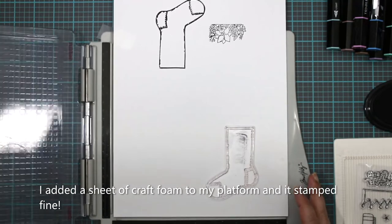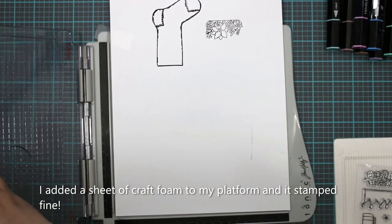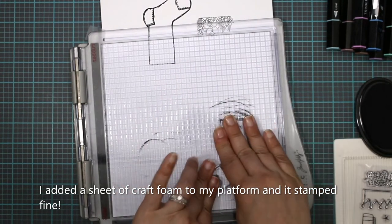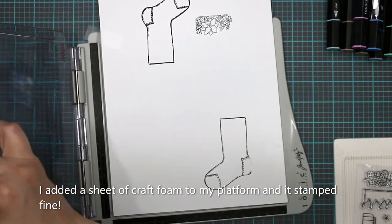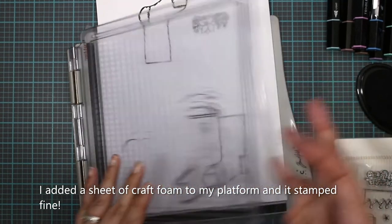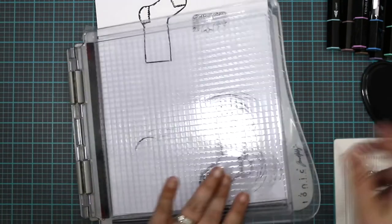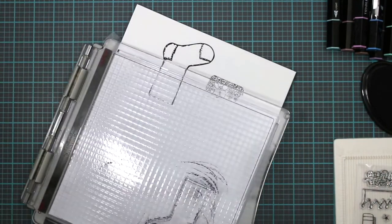Hopefully this one works and I don't have to scrap the video. I have 110-pound cardstock here, and on the bottom I put another piece just to add some bulk to see if it stamps better. That's a little better, but this corner — which is the one that keeps giving an issue — is still doing it. If you guys have any tips on how that can be rectified, I would appreciate it because this is getting quite frustrating.